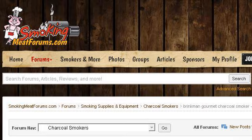Try also our second-ranked site, www.smokingmeatforums.com. Especially the page 'Brinkman Gourmet Charcoal Smoker, First Time Smoking.' This is the link.